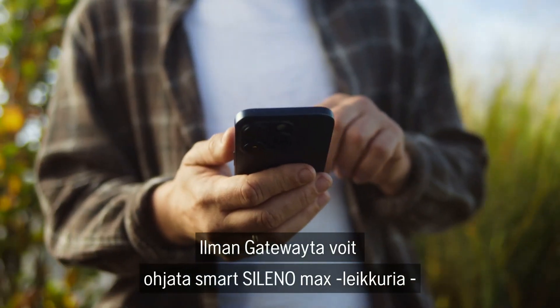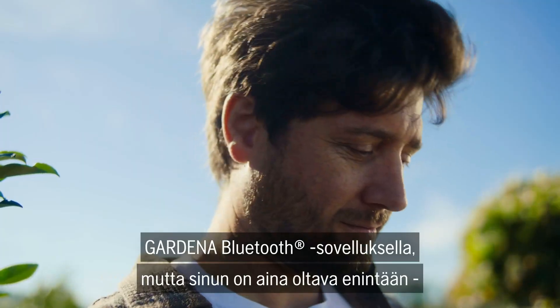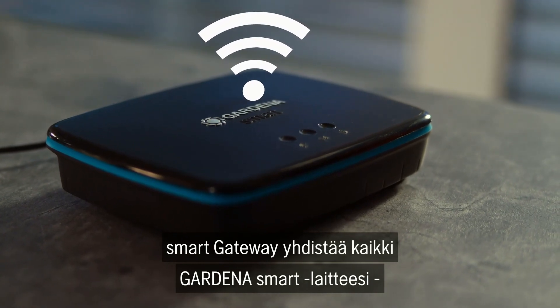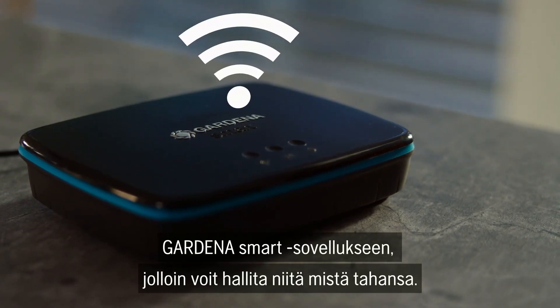Without the gateway, you can control the mower via the Bluetooth app, but you must always stay within a maximum radius of 10 meters from the mower. The Smart Gateway connects all your Gardena Smart devices to the Gardena Smart App so that you can control them from anywhere.